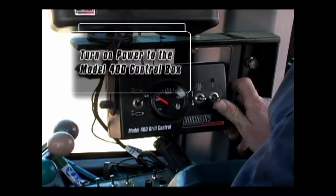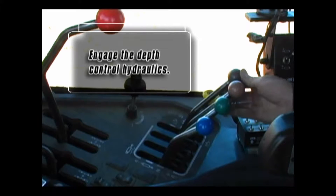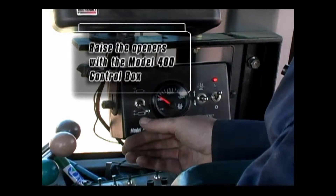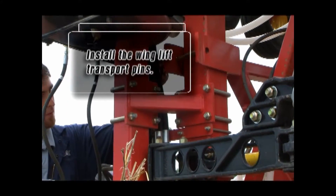Turn on the power to your 400 control box. With the depth control hydraulics engaged, raise the openers with the 400 control box. Install the wing lift transport pins.